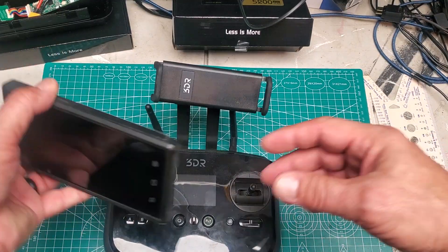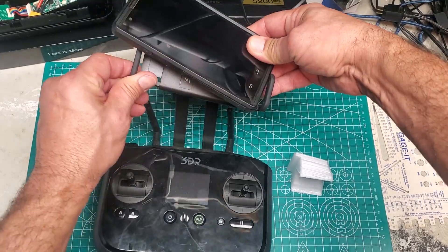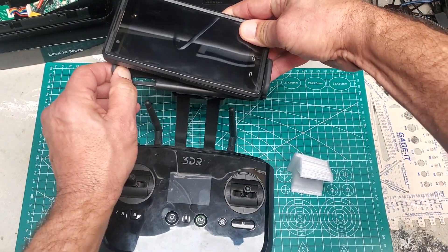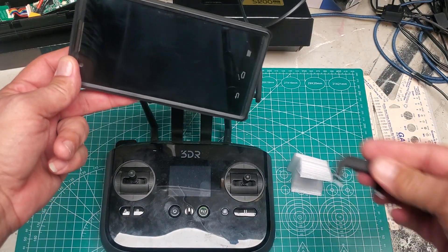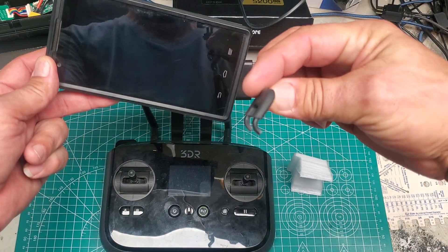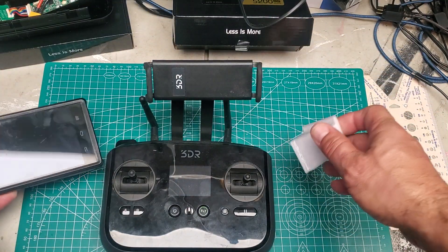Just a quick thing: if you have a big phone and it doesn't seem like it's gonna go in there, it's not gonna go in there. That's gonna break off and look like this, so don't try to stretch it.